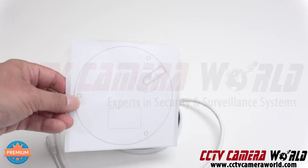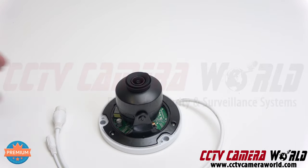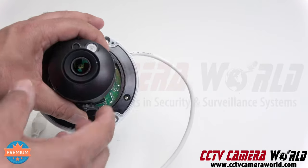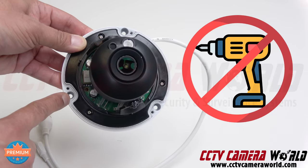To mount the camera, drill your pilot holes using the included template. Put in your anchors and then use a hand-driven screwdriver to screw the camera in.